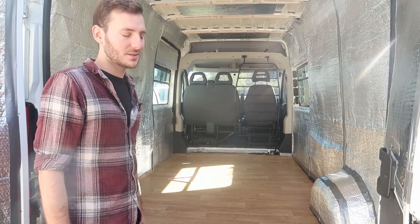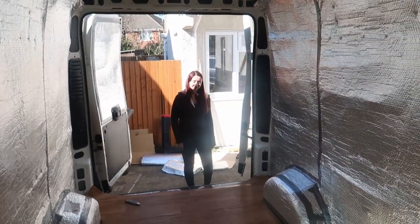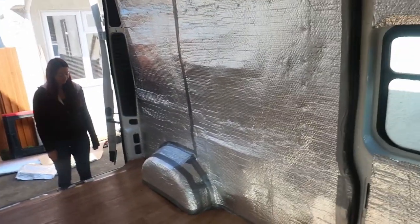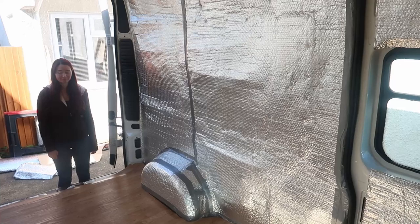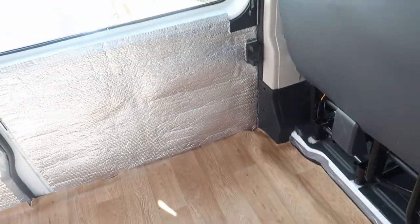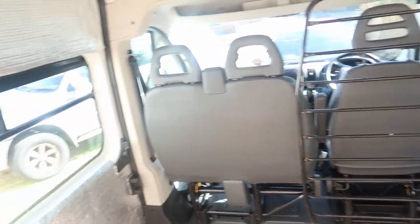I'll give you a quick tour — it is looking nice, I'm happy. Tasha's done most of the cutting, I haven't done much work today since we only have one Stanley knife. I helped with pulling it about to make it fit, but you can see it's gathered up a little here so we need to trim around that. The next step is to get the right tools, remove the frame, trim it up, glue it down — and that'll be the floor done.